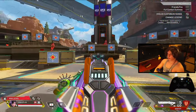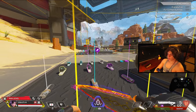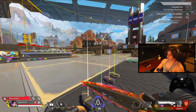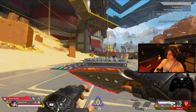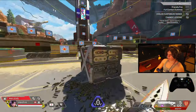To perform the fade slide: crouch while your weapon is holstered, sprint while in the crouch, lift off the crouch while still sprinting, then do a quick slide. The input sequence is: sprint, crouch, uncrouch, then slide.